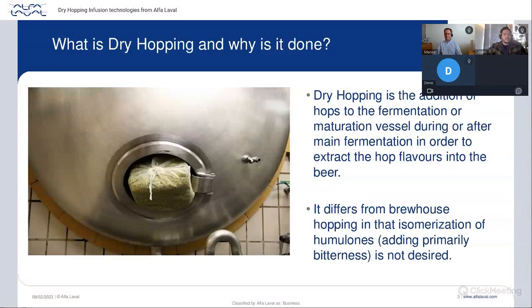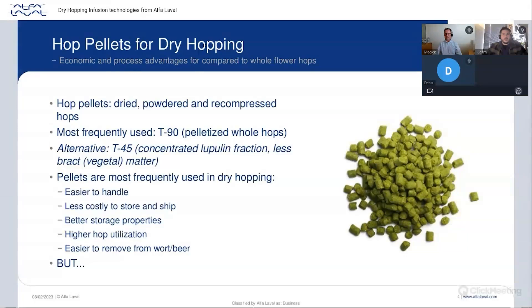On the picture you can see a very old way to dry hop — hop flowers in a bag placed in a maturation vessel, waiting a few days for extraction. Most breweries have now moved to hop pellets. The advantage is that they are very compressed, dry, powdered, and easy to handle. Hop pellets contain around 90 to 98 percent dry solid content, so they bring a better yield and are easier to use in the brewery, but there are a few challenges.